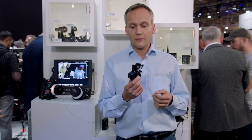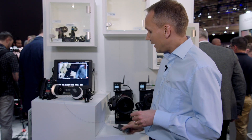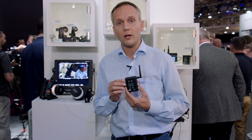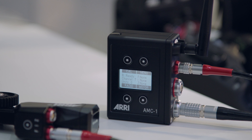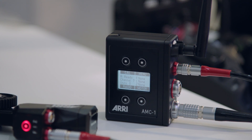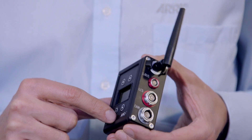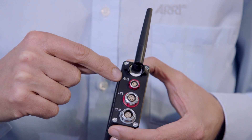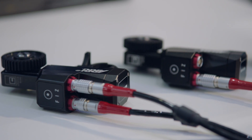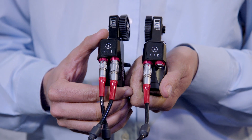If you have the C-Force Mini Lens Motor and you want to use it on any other camera than the Alexa Mini, then we also have a new product for that. This is the Active Motor Controller AMC1. The AMC1 is the third motor controller in our series of Mini Motor Controllers, and it also has an Albus output. So here again, you can connect up to three C-Force motors and daisy chain them in a row, providing a very small and compact solution.